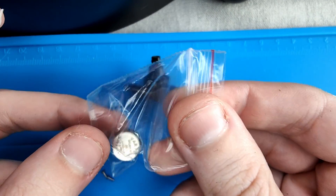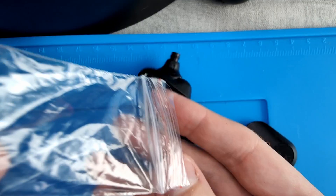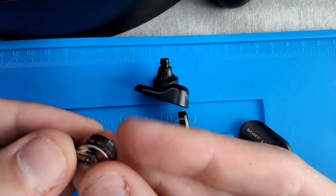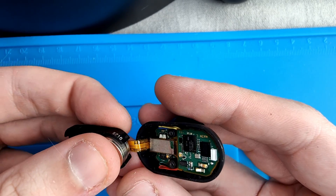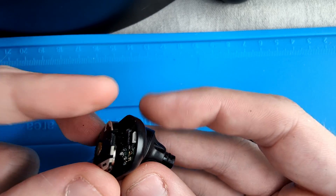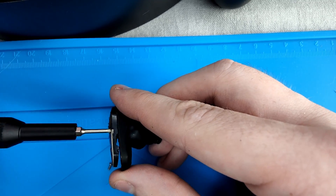Now grab the new battery and put the metal contact on the negative side — it's also the side where you will find the writing zone. You can now put the battery back into place and be careful to align the contact correctly as shown before in the plastic mold. Press down a bit, then close the top and put the screws back in, making sure you tighten them enough so the battery makes good contact.